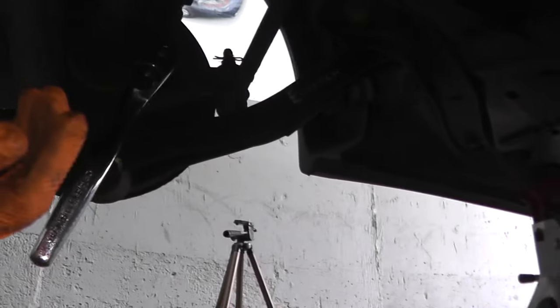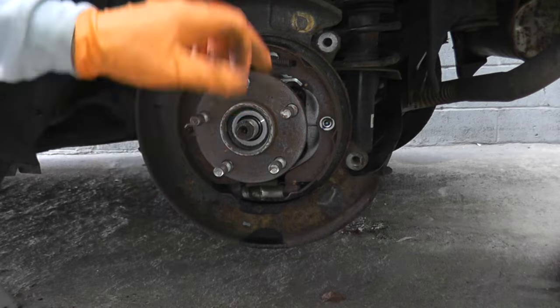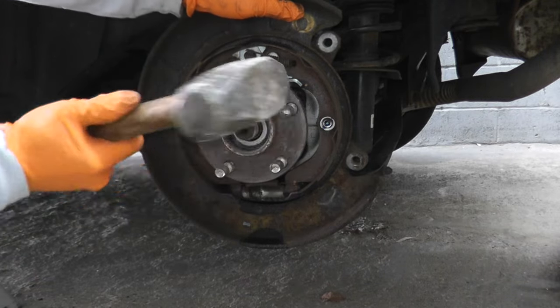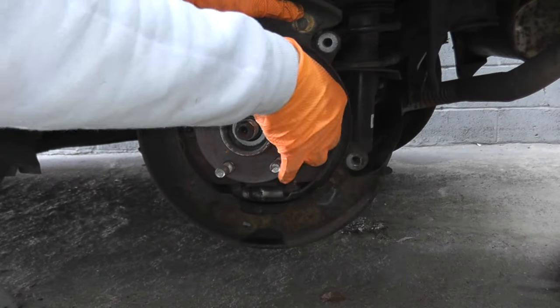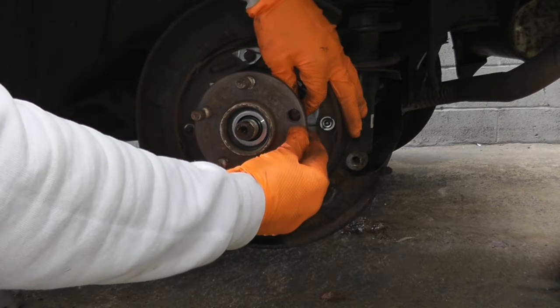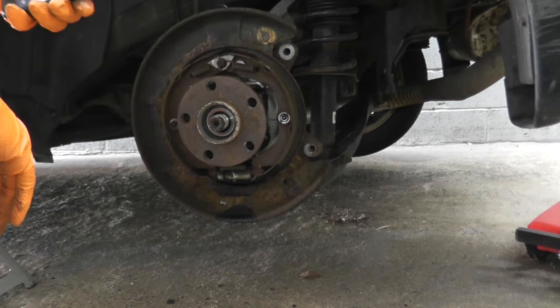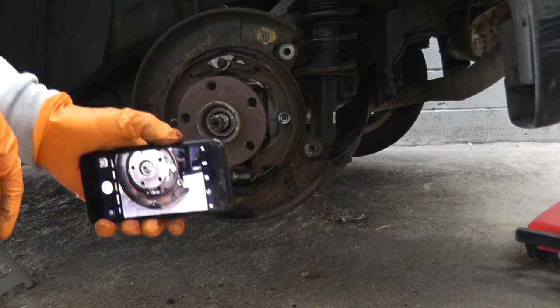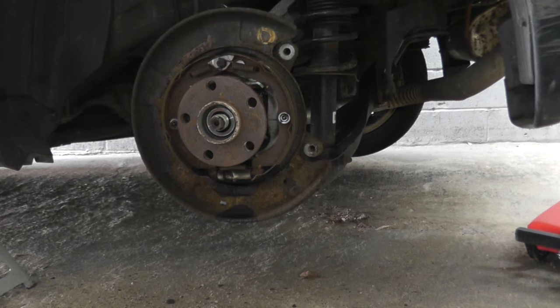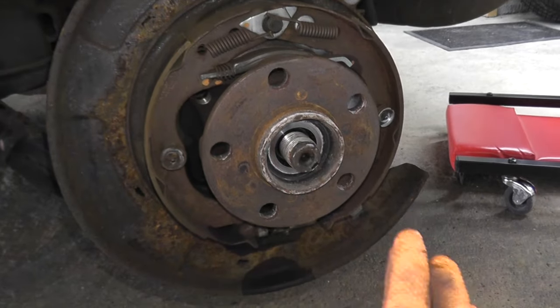Don't worry if you damage the wheel studs because the new bearing includes new wheel studs. But if you are worried about damaging them, just use a block of wood. Now I need to remove the parking brake shoes — I'll explain why in a moment. Before doing that, take a bunch of different pictures so you know precisely where everything belongs. Removing the shoes really isn't too bad — I know this makes people nervous, but trust me, it's really not a big deal.